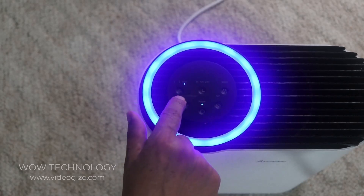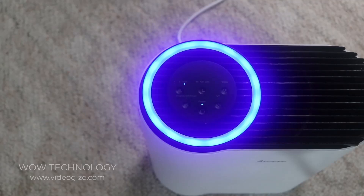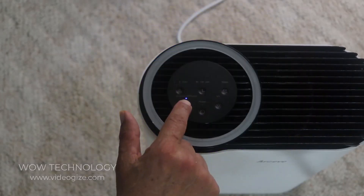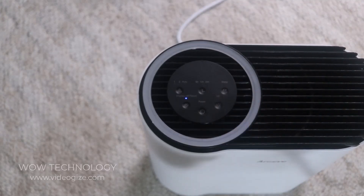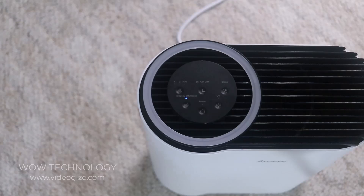I have it set on auto. On auto, if it reads that the air quality is not good, the air purifier will adjust the fan speed. If you can't sleep with the light on, all you need to do is turn off the light. In sleep mode, it will run very low and the noise level will be low as well.